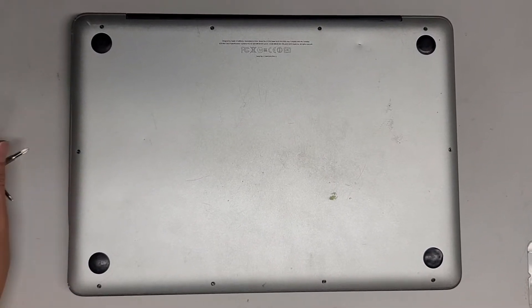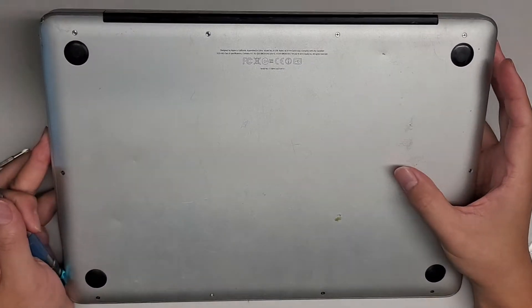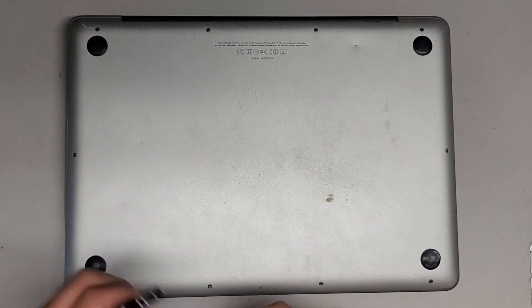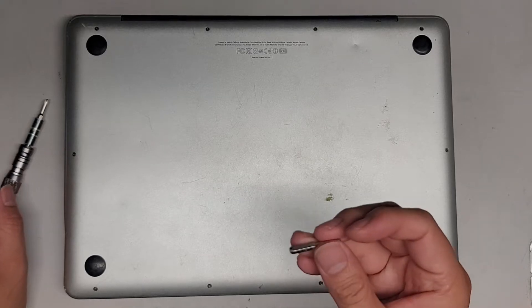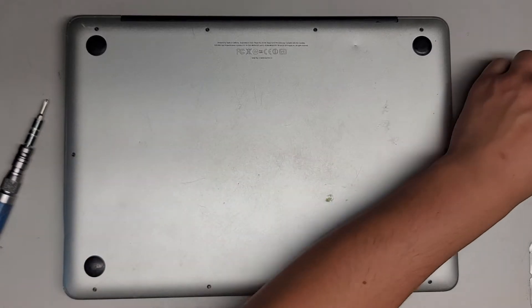I'm going to be replacing the battery on this 13-inch MacBook Pro model A1278, late 2011. We're going to need a PH0 or JIS0 screwdriver, as well as a Tri-Wing 3.0.